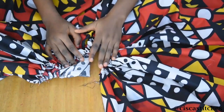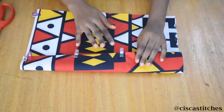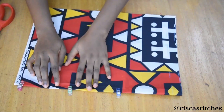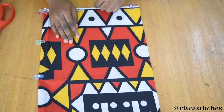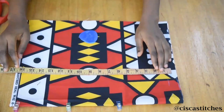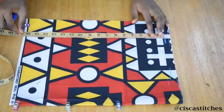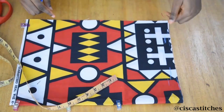Now I'm going to cut the bodice. I've folded the fabric into two. I want to follow the pattern on the fabric so it's nicely centered — it has some geometric Aztec shapes. What I'm going to do is mark from my shoulder to my waist, which is 16 inches, then add half an inch for seam allowance. I'll mark 16 and a half inches on both sides and connect them with a straight line.